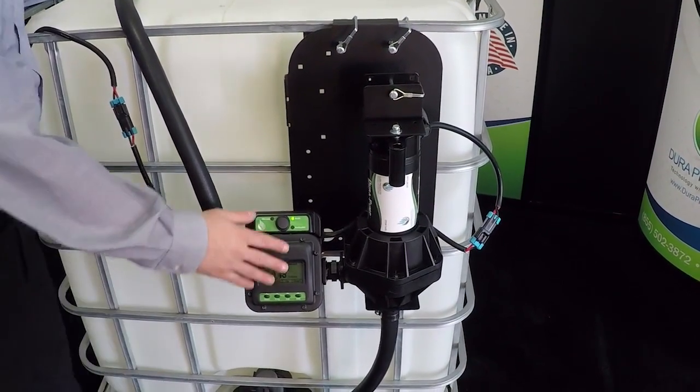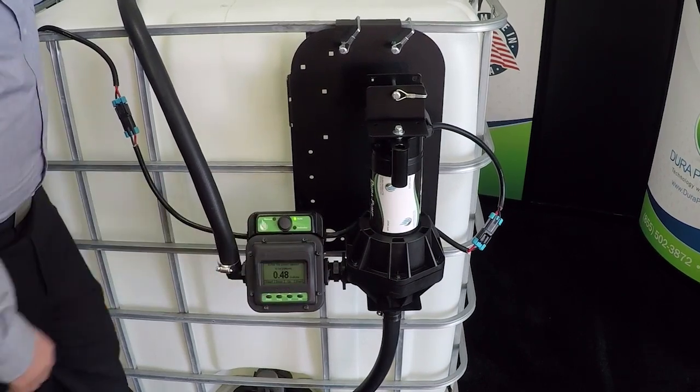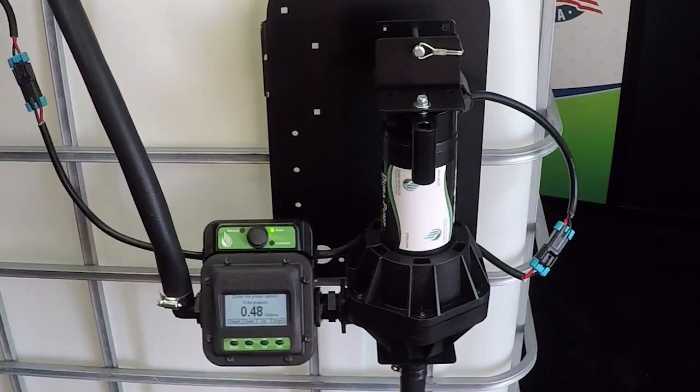As always, the Durameter is impact resistant and waterproof. Our high performance pump with rates up to 15 gallons or 60 liters per minute comes in both 12 volts and 110 with your choice of Viton or EPDM seals.